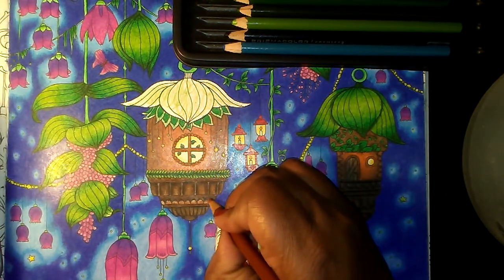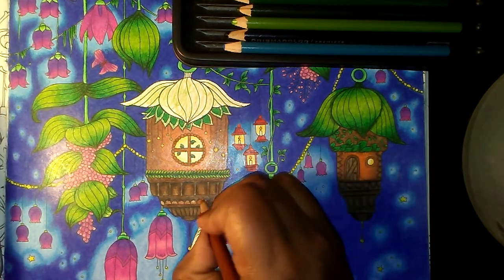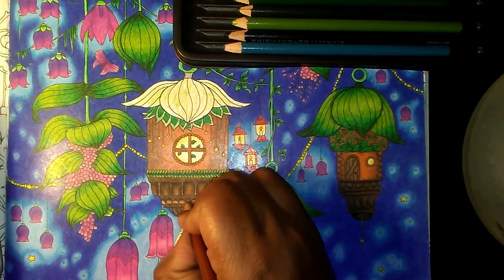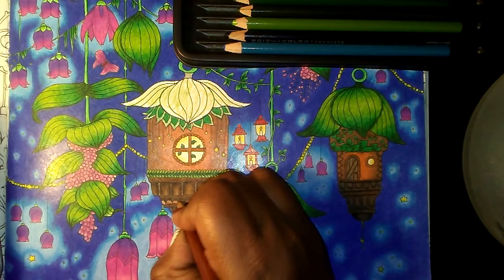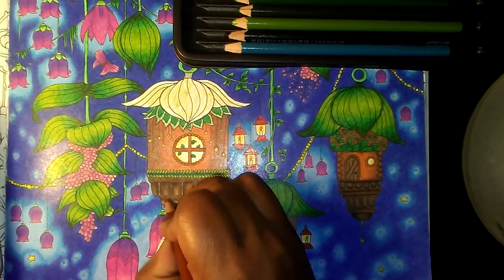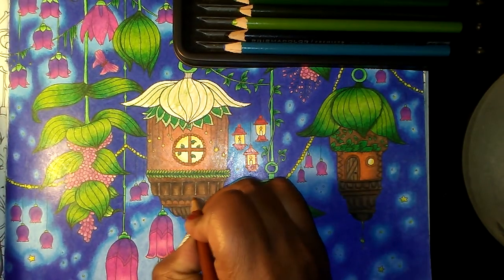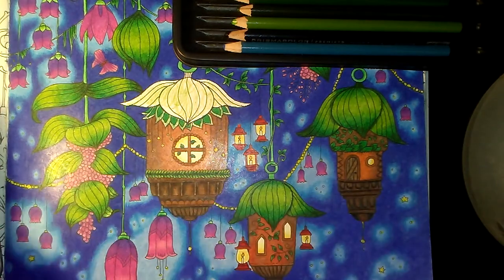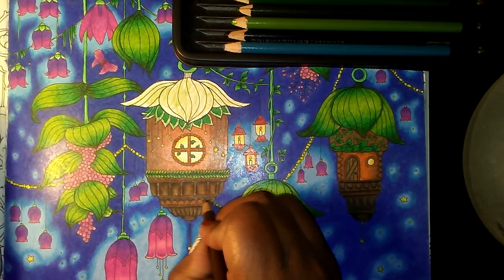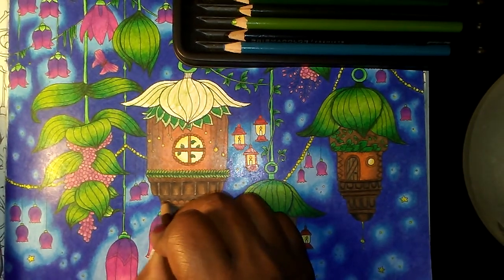Then I'm going to take my sienna brown, make sure I colored this in, and then I'm going to take a little bit of that dark brown right at the edge just to age that out a little bit.